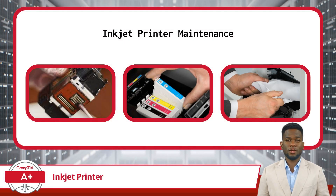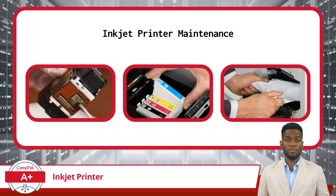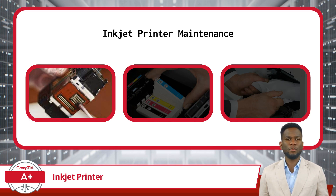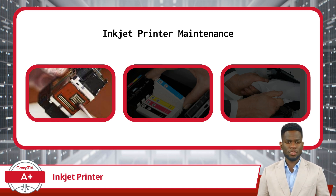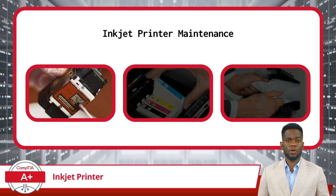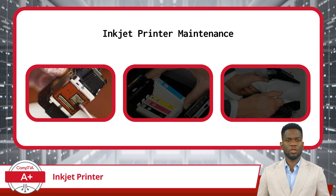Some maintenance tasks specific to inkjet printers include cleaning the printheads, replacing ink cartridges, and clearing paper jams. Printheads can become clogged with dried ink or debris over time, leading to poor print quality or streaky prints. Regularly cleaning the printheads is necessary to maintain clear and consistent ink application. Many inkjet printers offer built-in cleaning utilities accessible through the printer's settings menu. Alternatively, users can use print head cleaning kits for more thorough maintenance.